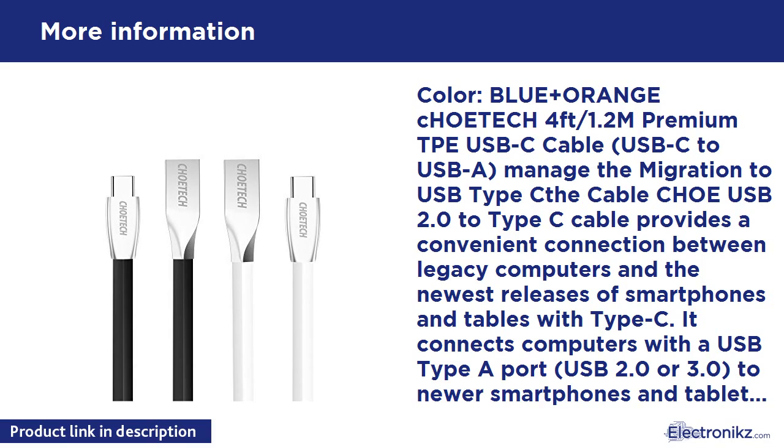Reversible connector: USB-C with a reversible design lets you insert the connector the right way every time. No need to check connector orientation.